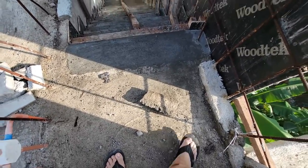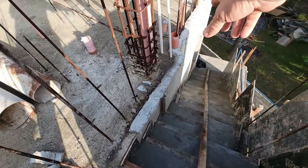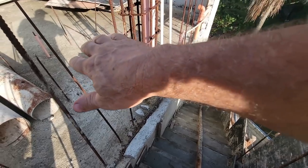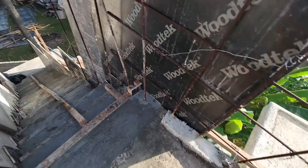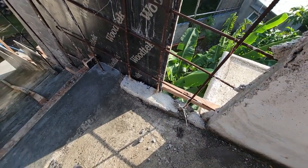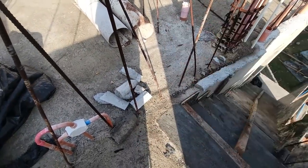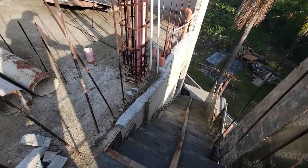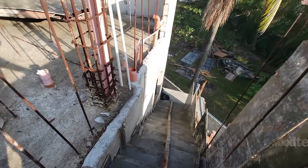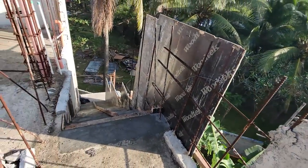You see this little concrete rubble right here — these are just some temporary little dams we made to keep the water that's on this roof deck from pouring off. All we have to do is hit that with a hammer and knock it away — it's not really bonded on there tight.